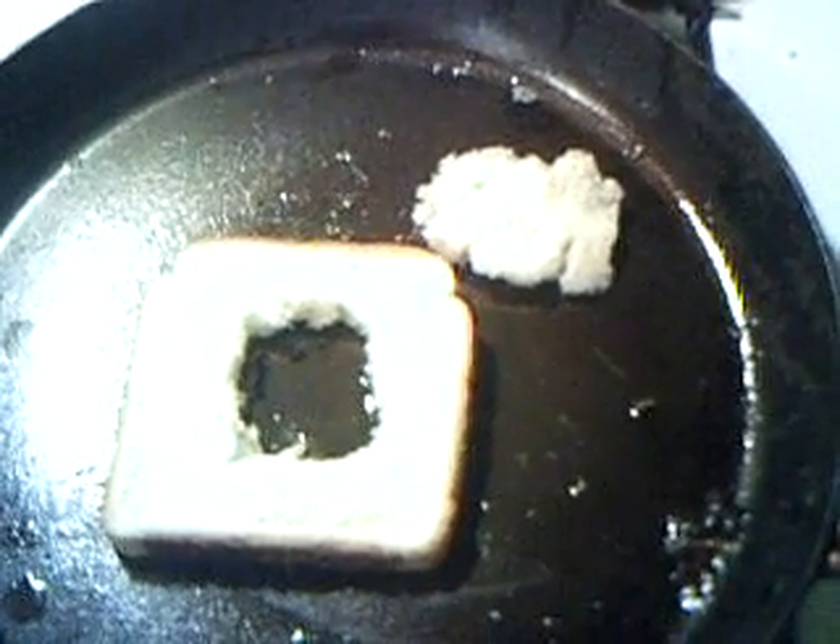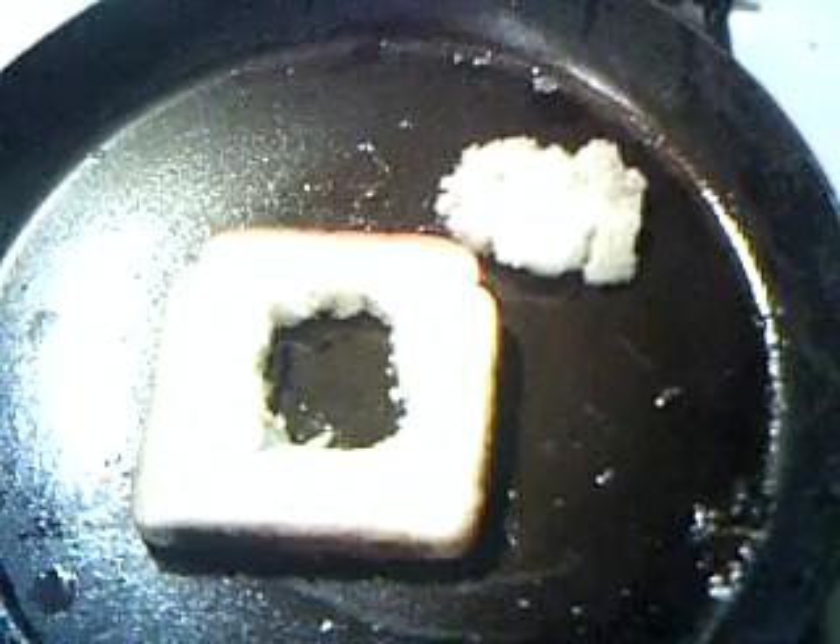What you do is just tear a little bit of a hole in the middle of the bread. I fried this up, and I fried a little bit of bread up too — no sense letting it go to waste.